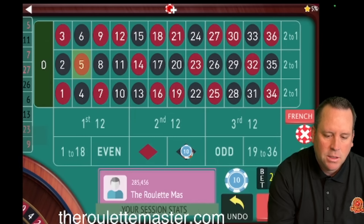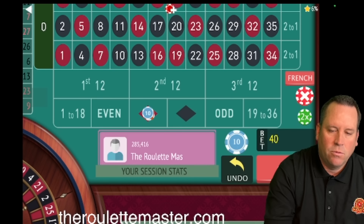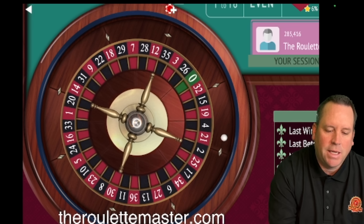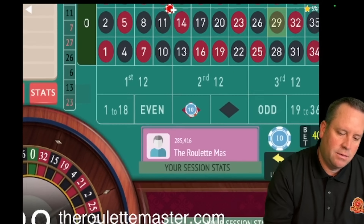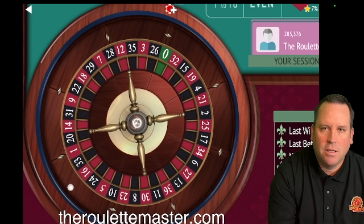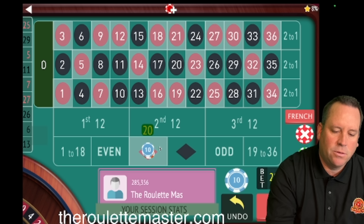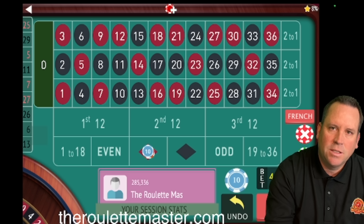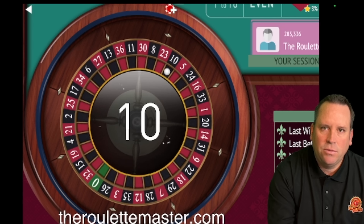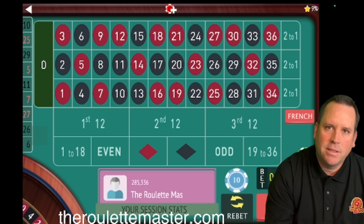Now we have two losses and one win, so we increase by one unit — we'll be on red for $40. We're up $40. There's also a different outcome if we lose all three bets, so we're starting the new cycle at $40. We lost, so we'll be on black for $40: one loss zero wins. That's two losses zero wins — back to red for $40. If we win this one we increase by one unit because we'll have two losses one win. If we lose and have three losses in a row, we increase by two units. And we did lose — so we go from $40 to $60 to $80. Now we're on black.